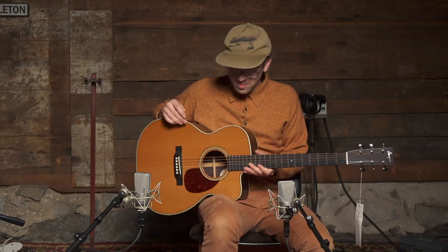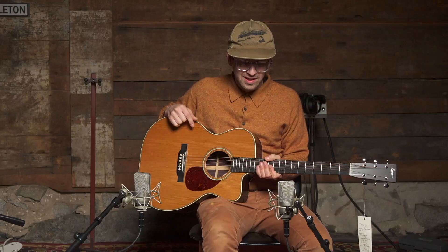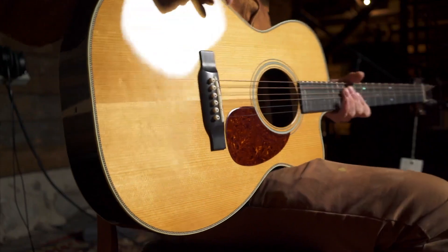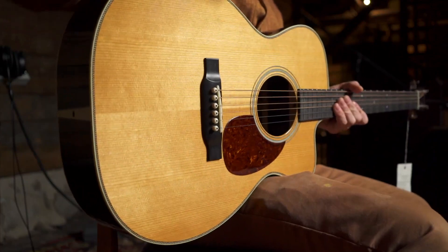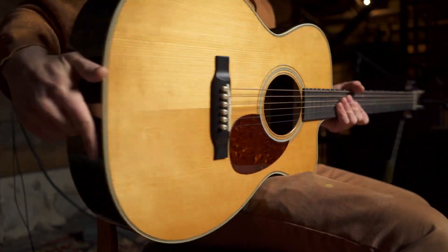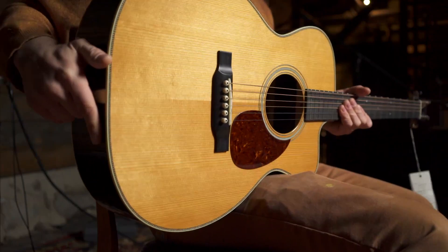This one's specked out with an Adirondack spruce top — this is a torrified Adirondack spruce top. So they bake it in the oven in an oxygen-free environment, and then they pick out absolutely beautiful Adirondack spruce at Bourgeois.